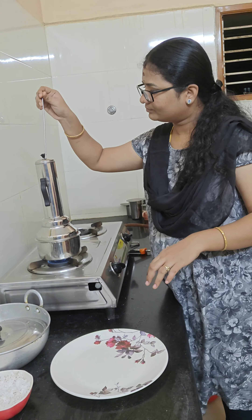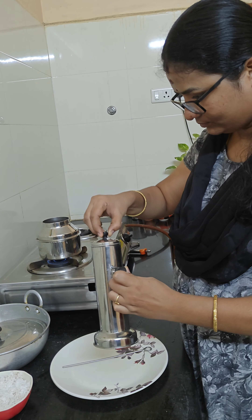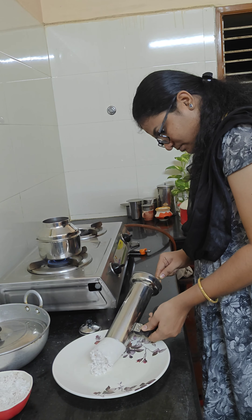If you have to check the stick, then take 10 minutes, 10 minutes.